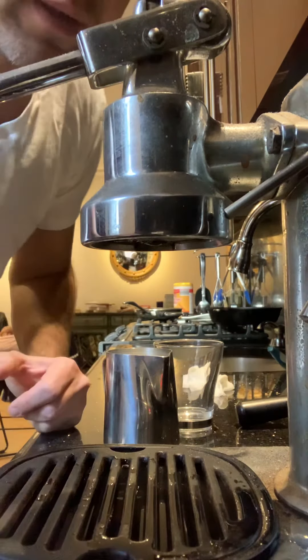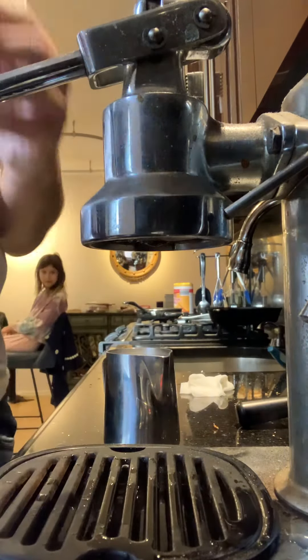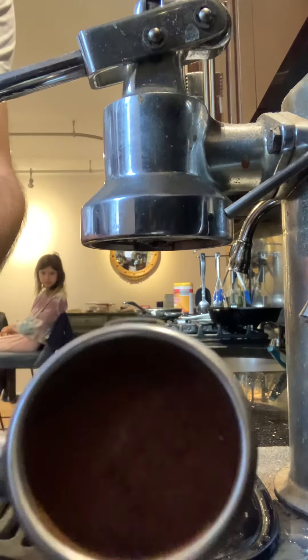Another episode of Coffee Every Day. This is my beautiful Europicolo. Take a cup — espresso.